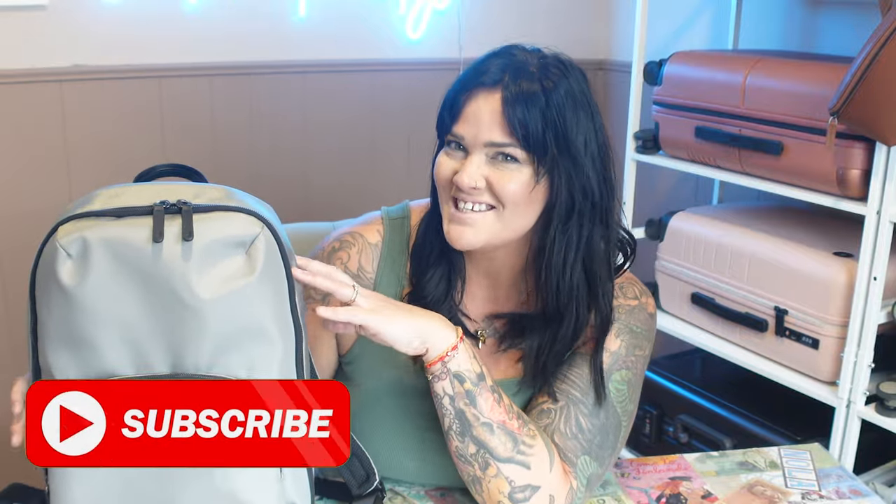Are you subscribed to this channel? If not, please press that button right down below because I travel often and pack well and want to help you do the same. Whether it's reviewing items that are going to make your trip even better or helping you get to your bucket list destination and pack for it, I am your girl for all things travel.